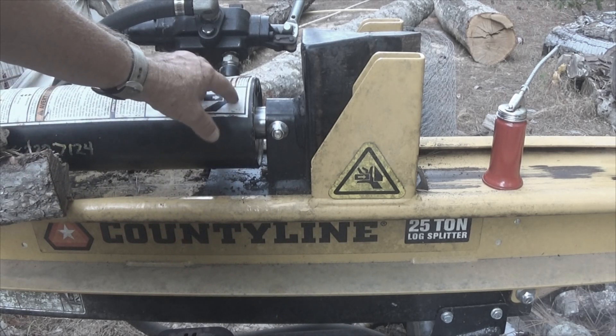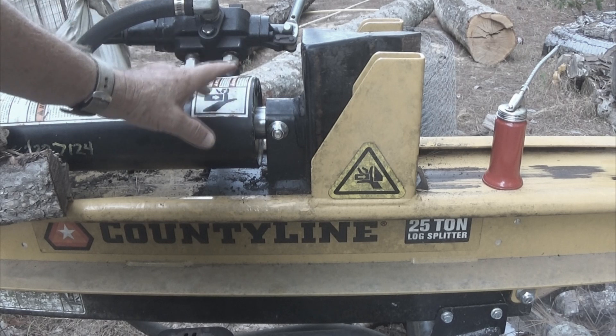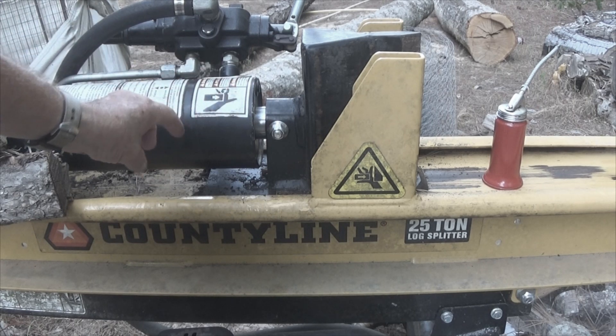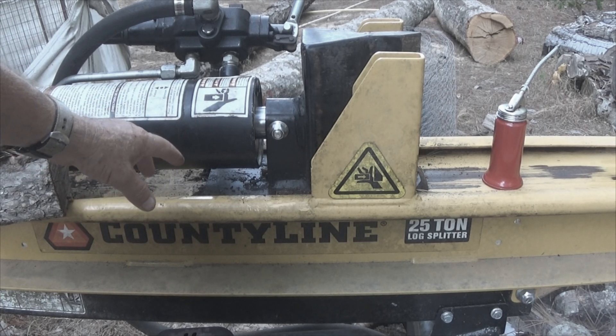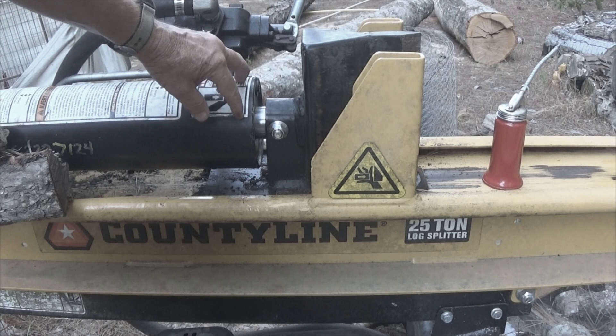I contacted a hydraulic repair place to find out about getting it repaired, and the first words out of his mouth when I said I had a log splitter leaking, he said: 'You got it at Tractor Supply — they're crap. They do not use the proper seal on the front. They will leak.'